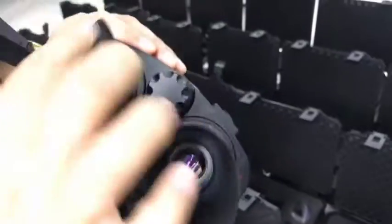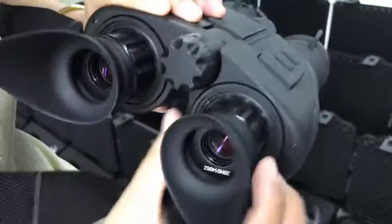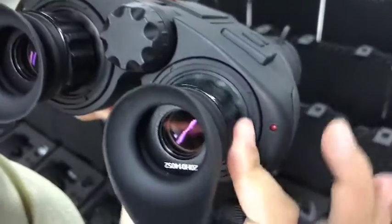This part is the IR focus. As you see, I can adjust this part.